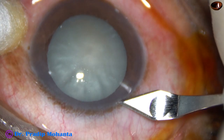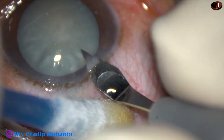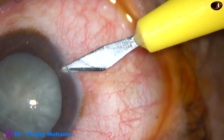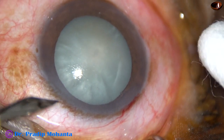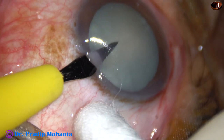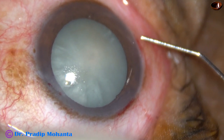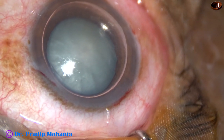This is the main incision with a 2.8 mm steel keratome on the posterior aspect of the limbus at around 135 degrees. This is a side port on the right side of the main incision at around 8 o'clock, and another side port on the left side of the main incision at around 2 o'clock. The side ports are about 3 o'clock away from the main incision, and now an air bubble is injected into the anterior chamber.